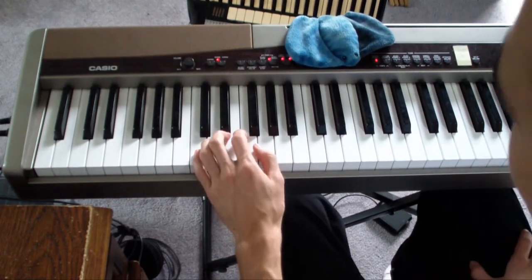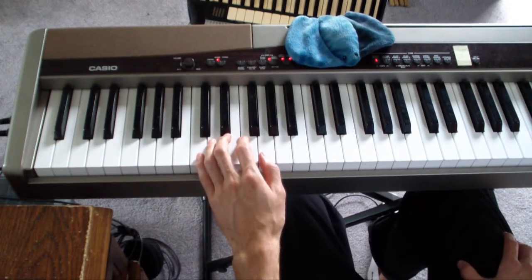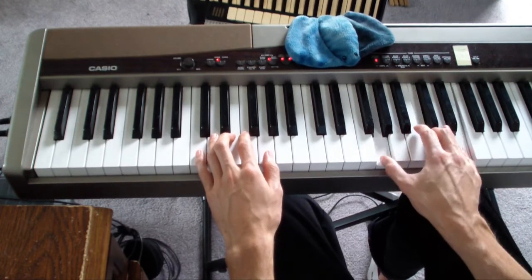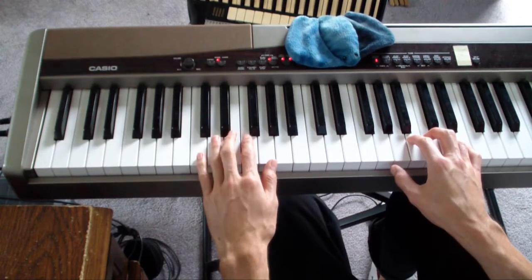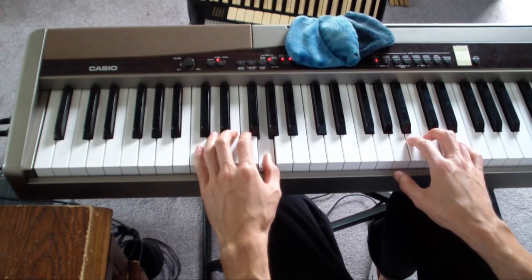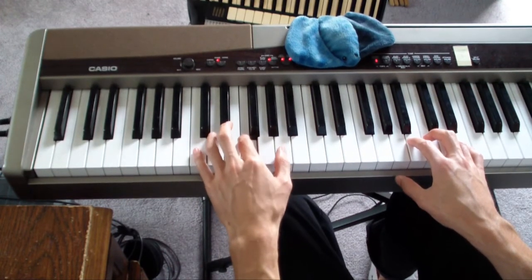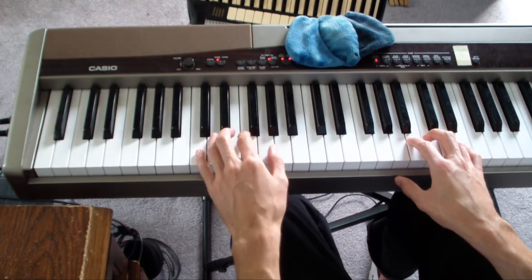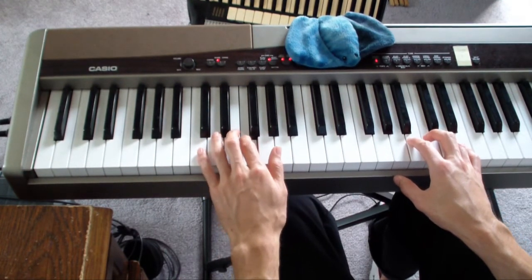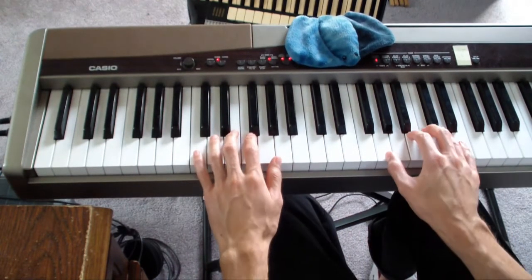The left hand is really simple — it just plays the root of the chord and holds it out for the entire bar. So it starts out on C, then move up to G, then A minor. All together it looks like this.